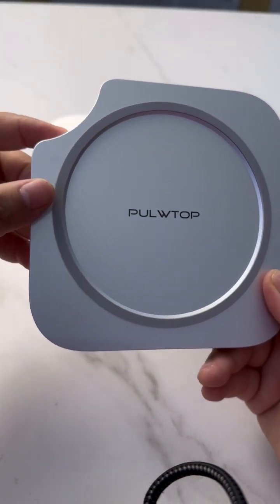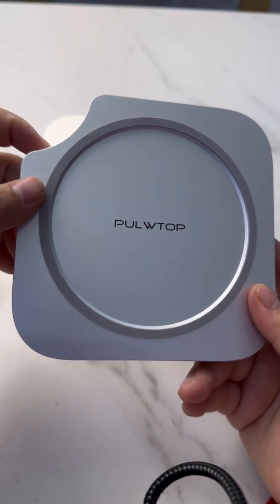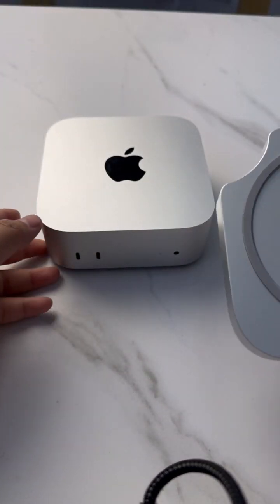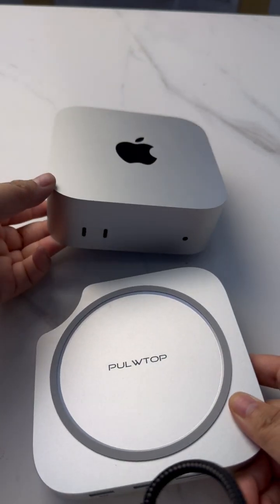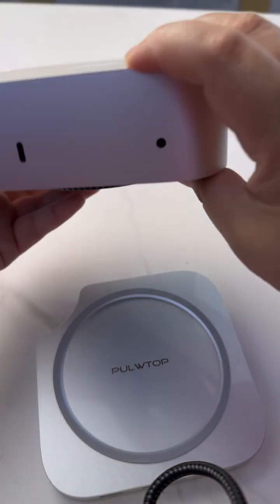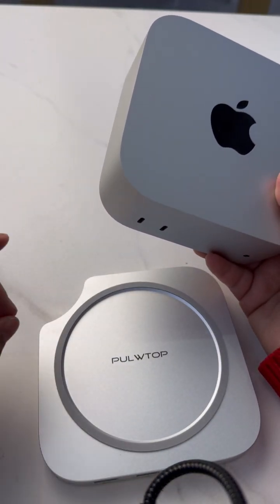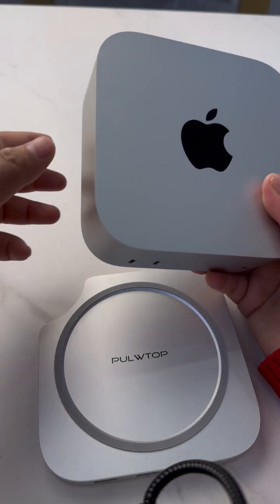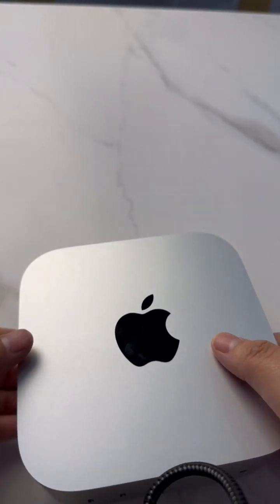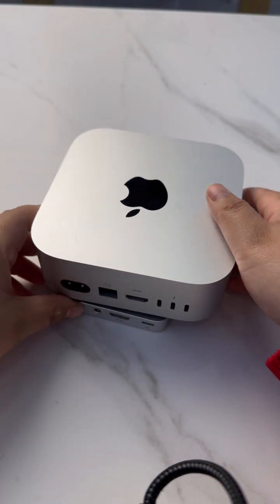This product has a round corner design. For the Mac Mini 4 power switch problem, we have a button on the round corner, which makes it much easier to access the power switch. Check it — it is much easier now.